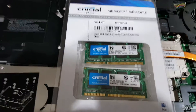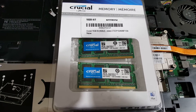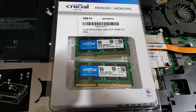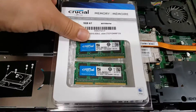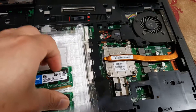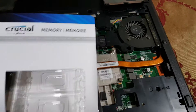I'll show you the memory I bought — it's a Crucial brand, which is pretty good. I've seen this kind of memory is also used in Macs. It has to be the same size and it has to fit both slots, so you take out your old memory and put the new one in.